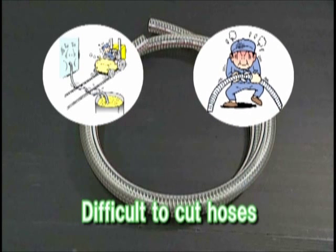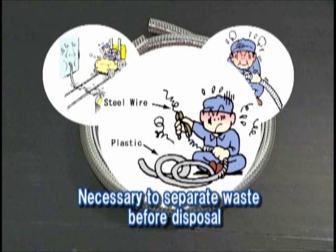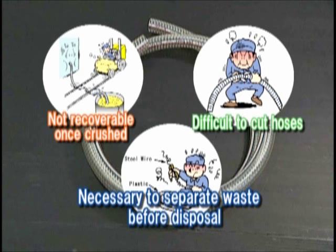To cut the metal wires you need another tool and you may cut your fingers on the tip of a metal wire. To dispose of hoses reinforced with metal wires it is necessary to separate the metal from the resin parts. Because environmental conservation activities are being actively pursued, the increased cost of disposal has become a problem you cannot ignore.